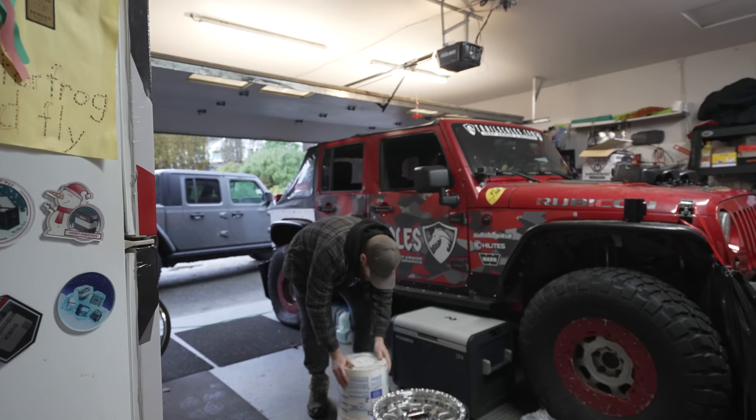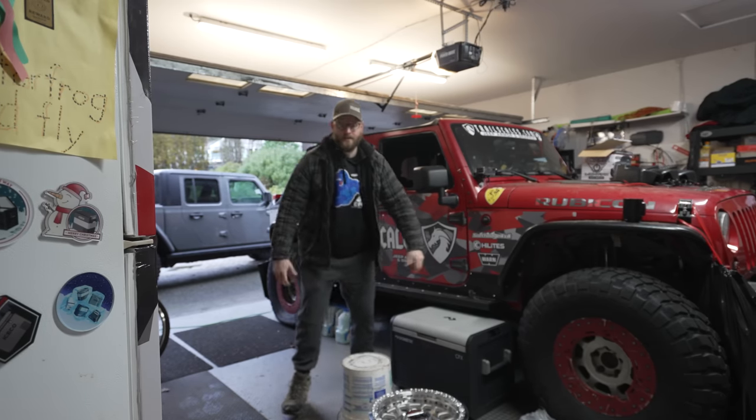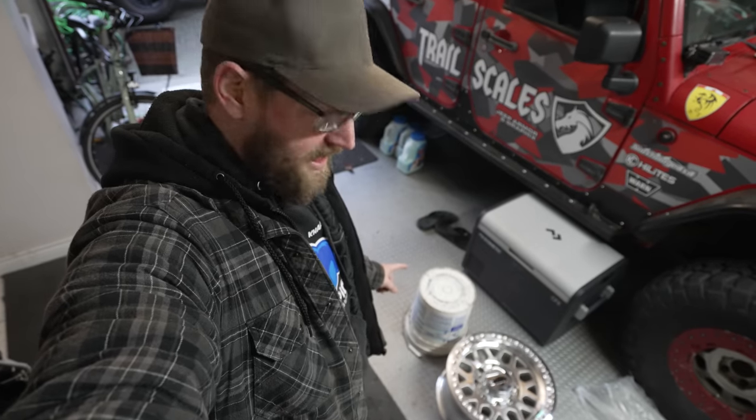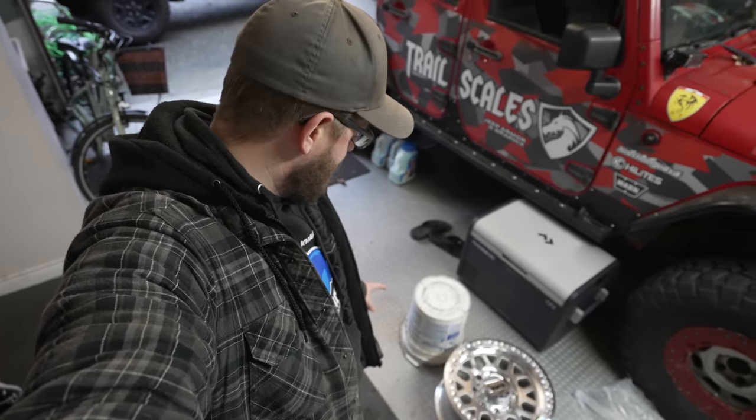First, you'll need a large bucket and some soapy water, which will help lubricate the tire and slide it over the edge of the rim. So go get a large bucket — I'll show you why in a second.